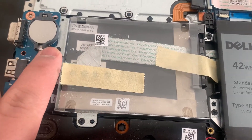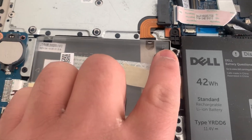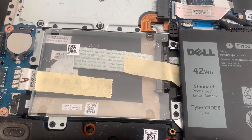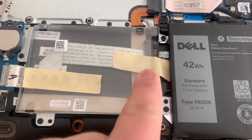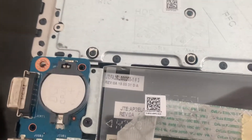You can put an additional hard drive in there. Remove these screws as shown here, and then the caddy just pops out. You can then put a 2.5 inch hard drive or SSD in if you want.